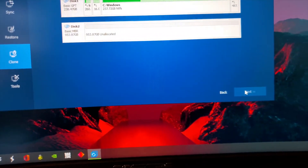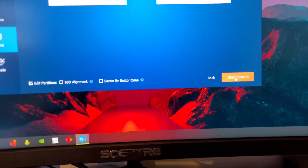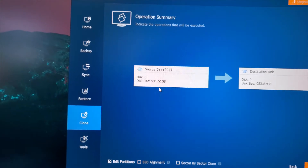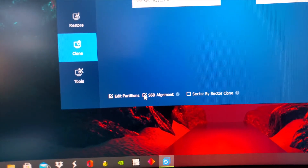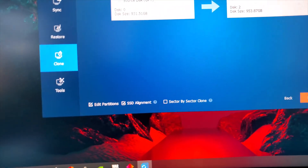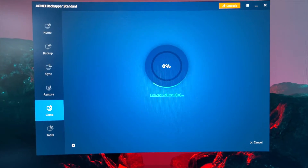Then it says destination disk, and it's disk number two — you're going to click Next. And then I was told: source disk to disk two, okay. You want to make sure you check SSD alignment. Then start cloning. Let's see what happens — it's going to take a little bit, so let's just see what happens. We'll be right back.